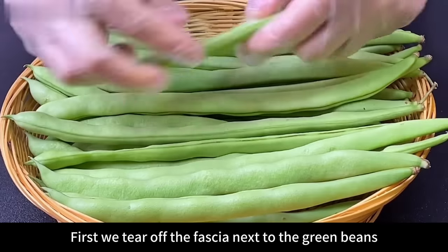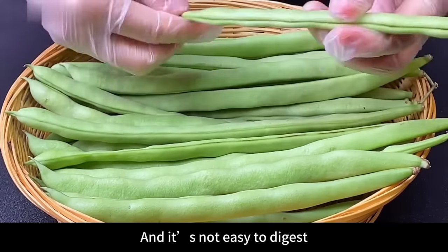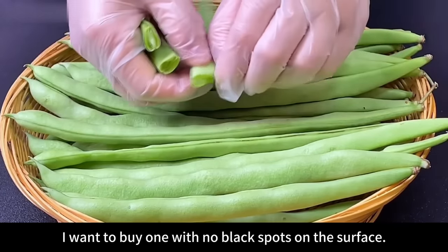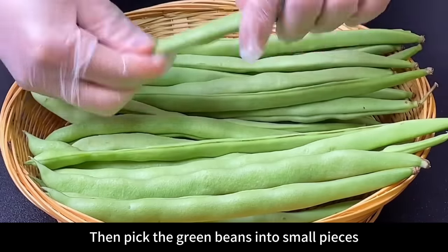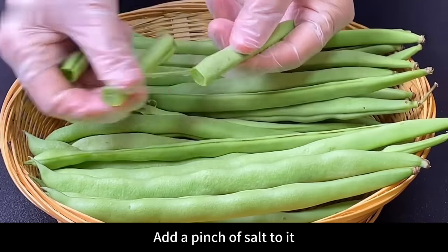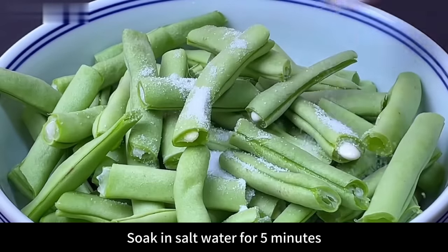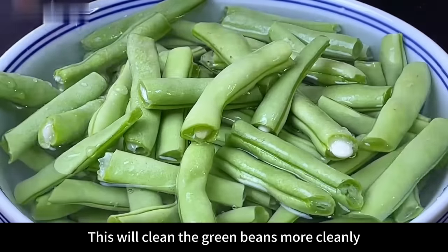First, tear off the fascia next to the green beans, otherwise it will affect the taste and is not easy to digest. When buying green beans, choose ones with no black spots on the surface — this kind is relatively fresh. Then snap the green beans into small pieces. After snapping, put them in a big pot, add a pinch of salt, then pour in water to cover the green beans. Mix evenly with your hands and soak in salt water for 5 minutes — this will clean the green beans more thoroughly.